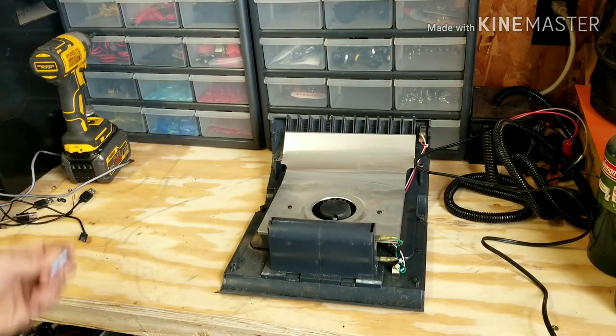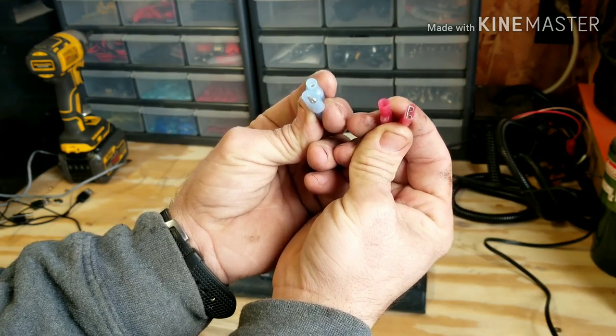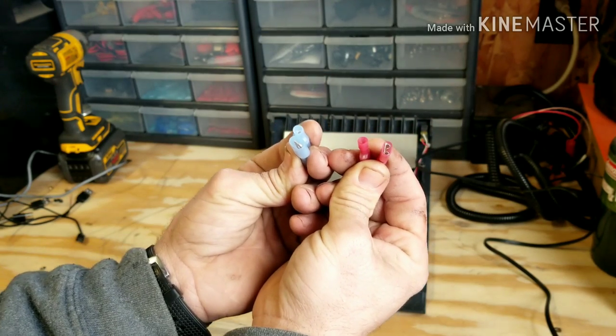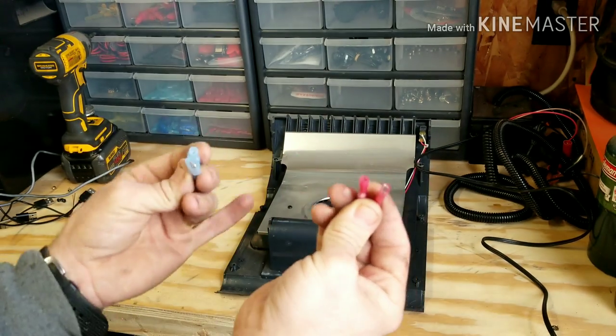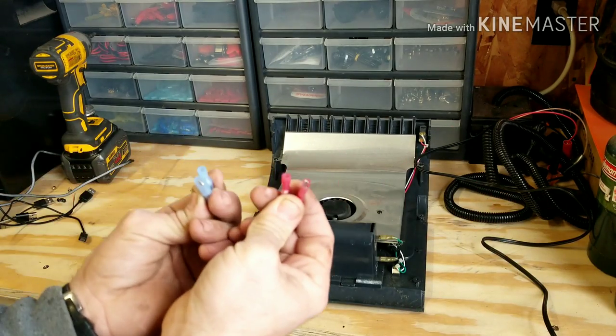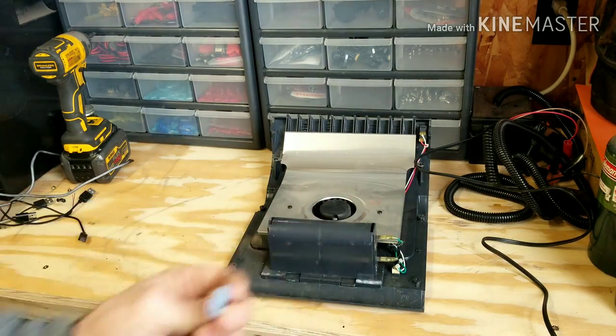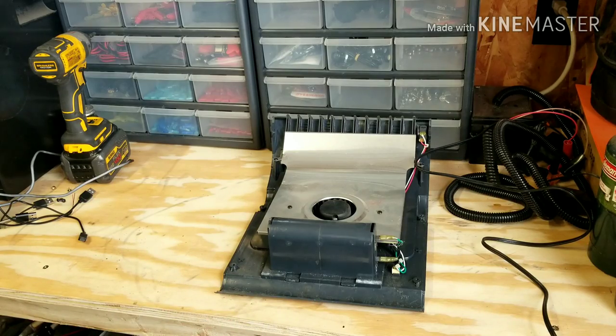All you need to do this is a simple wire stripper and crimper, and two male and two female spade connectors. What this is going to allow you to do is — with four screws, unplugging two wires and plugging two more back in — return this back to factory and still use your D cell batteries should you choose to.